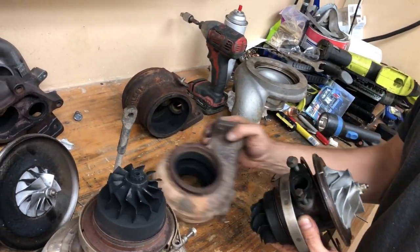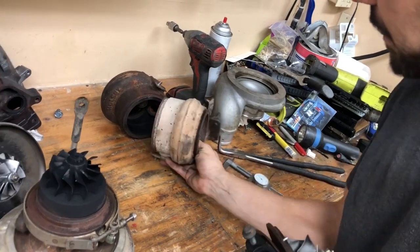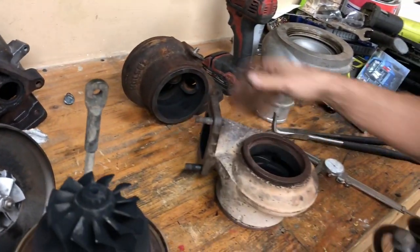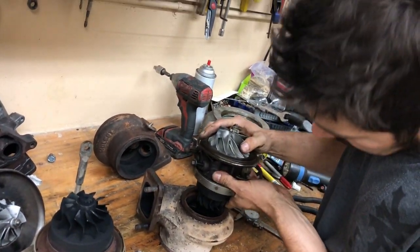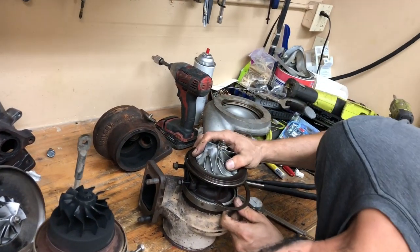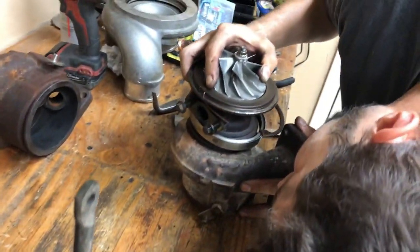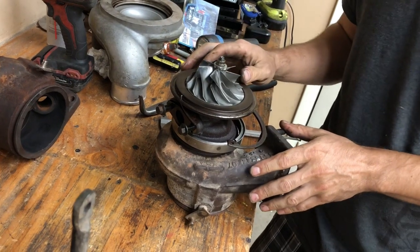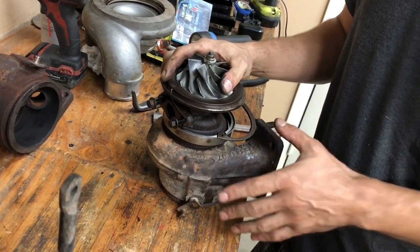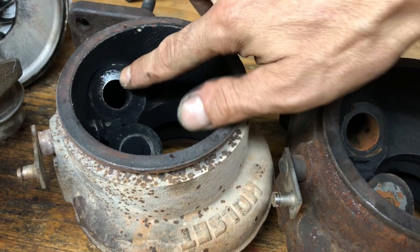Next up: does the HE351 fit into an HE341 turbine housing? It looks like the outlet's the same. The turbine housing — I know they're different because of the wastegate hole, but I think the turbine might be the same. This is definitely the 341 housing; it's got that pin in it still so it has to be lined up to the pin. I think it works — I think you can drop an HE351 into a 341 housing.